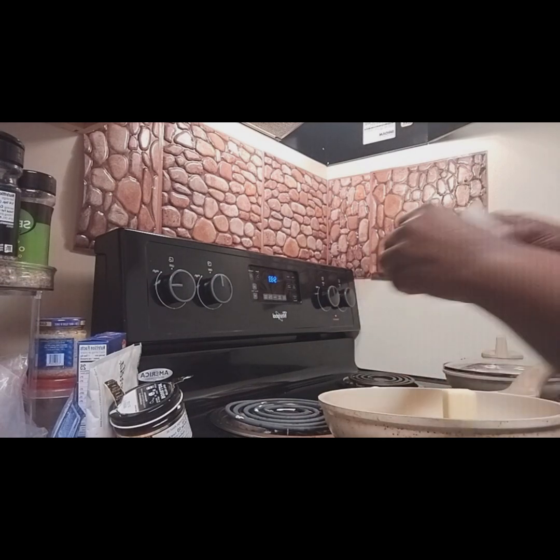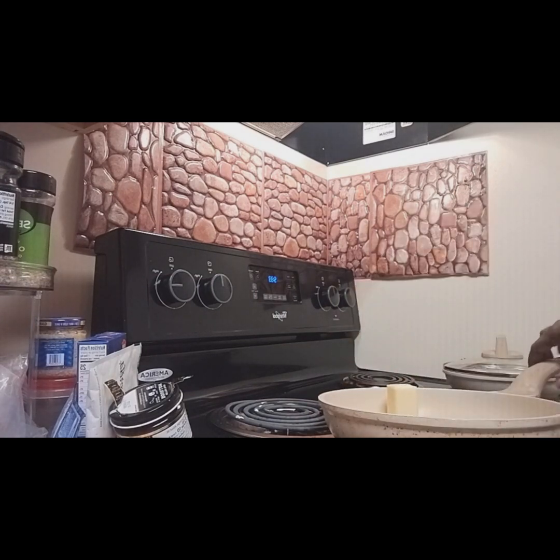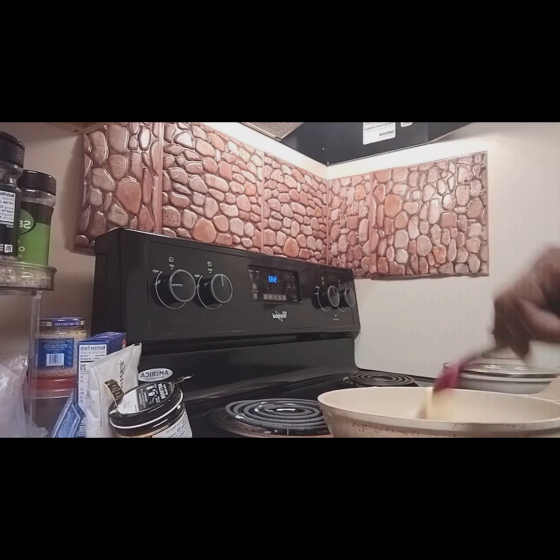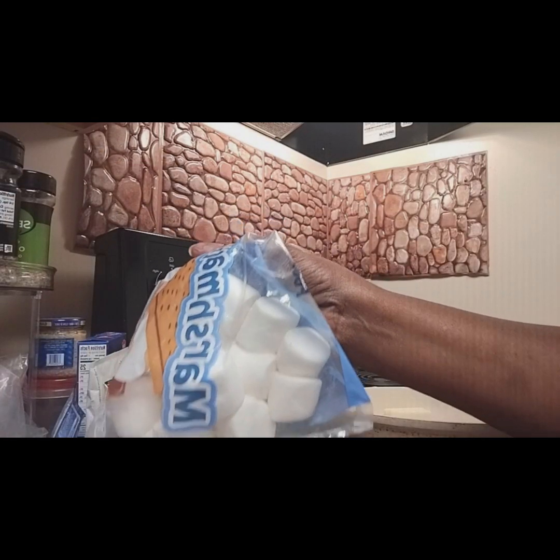Right now I have half a stick of butter which I'm putting in here and I'm letting that melt. I'm going to go ahead and let this all melt down, and once that gets melted down we're going to go ahead and put in our marshmallows.